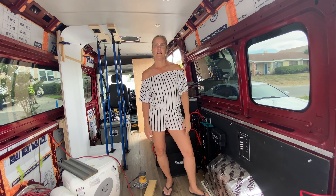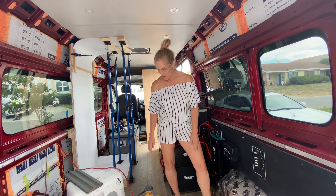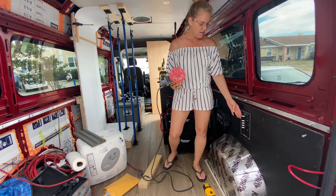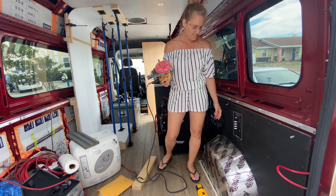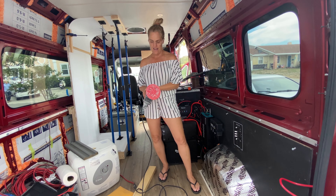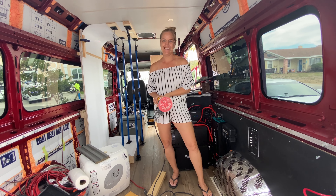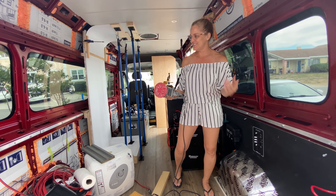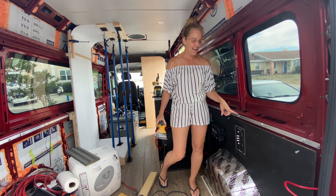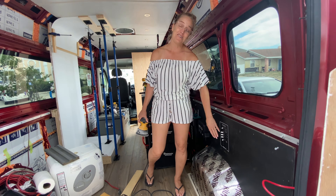We've got the panel set up for our AC electric and we're going to test it. We have a little sander plugged in where our water heater is going to be hooked up. I'm going to turn on the main power, turn on the breaker for our water heater — and success! So now we're just going to attach all the rest of the AC power to this panel and be done. Dan did have to cut a bigger hole, but the cuts were perfect.